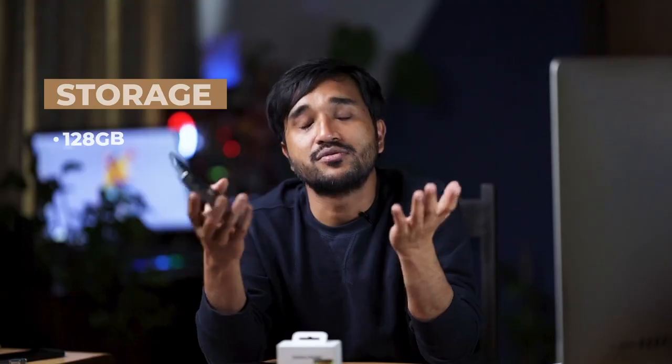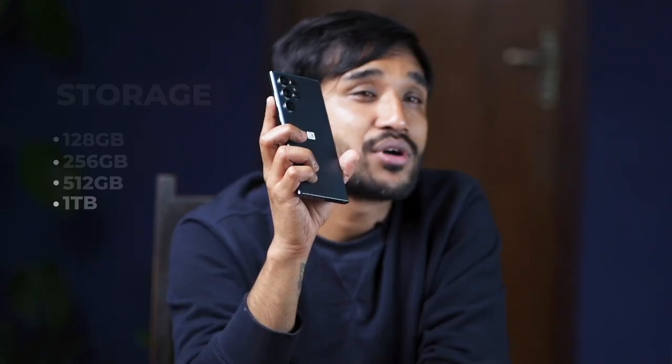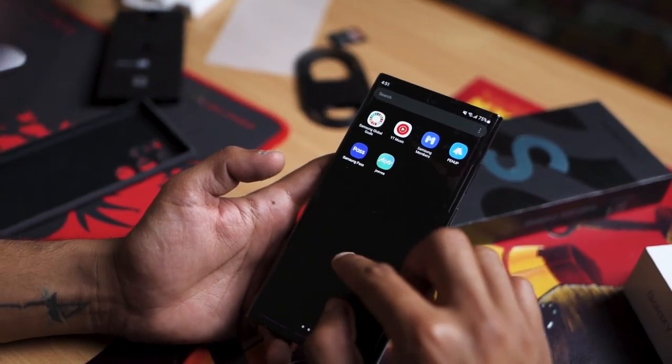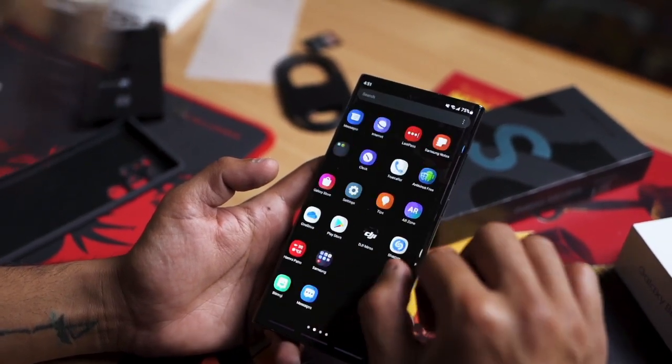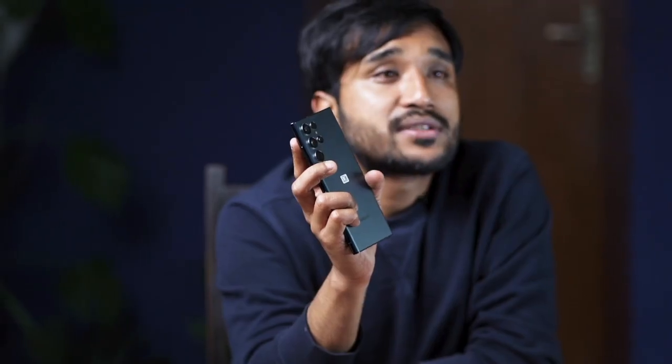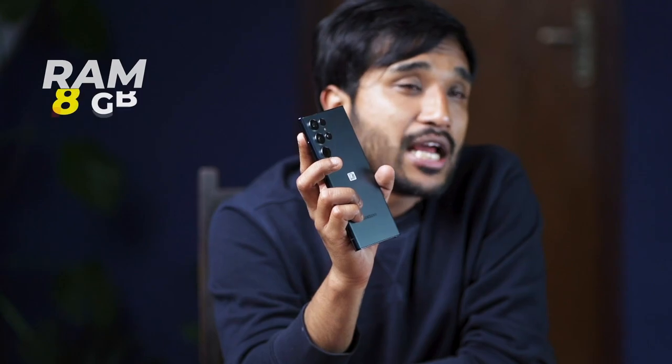The Samsung Galaxy S22 Ultra is available in three storage options: 128GB, 256GB, and 1TB. Ours is the 256GB variant, and it comes with 12GB RAM. There are two RAM options — 8GB and 12GB — but our unit has 12GB RAM. With that, I don't think any app or game will lag at all.